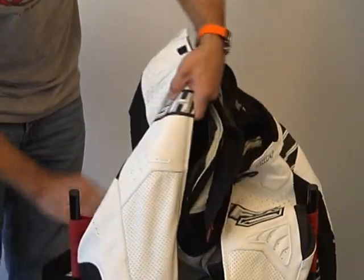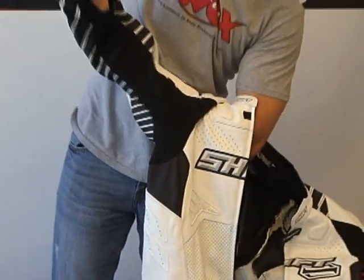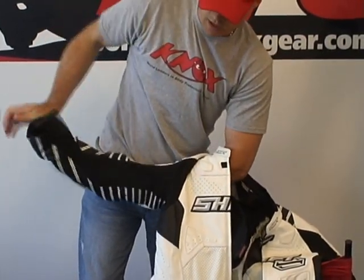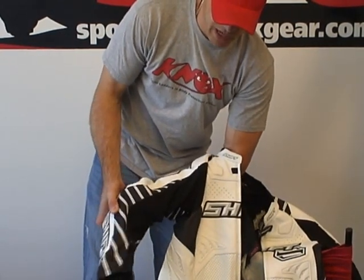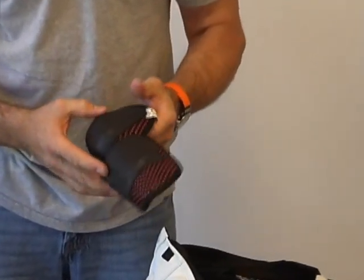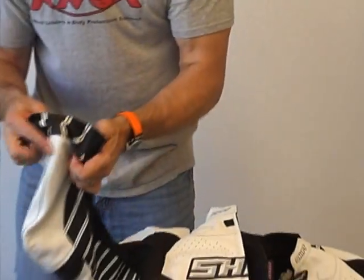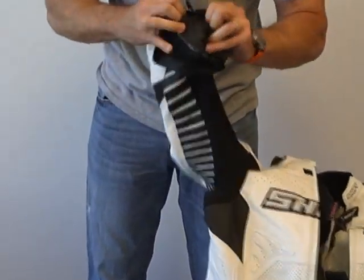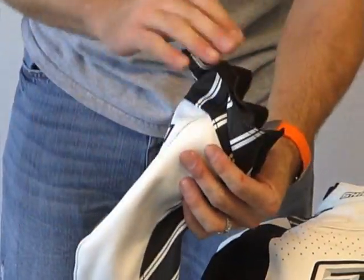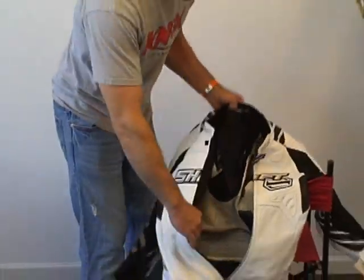Let's go to the elbow armor. The elbow armor slides into a little pocket at the bottom that Velcro closes, and at the very top there is a Velcro patch that goes over the armor. Here is our elbow and forearm — hard outer GP shell, energy-absorbing foam, CE certified. It's just a small pocket, probably four inches long, where the tail of the elbow and forearm armor slides into and then from the top it Velcros on. Easy to remove, easy to reinstall — not a problem at all.